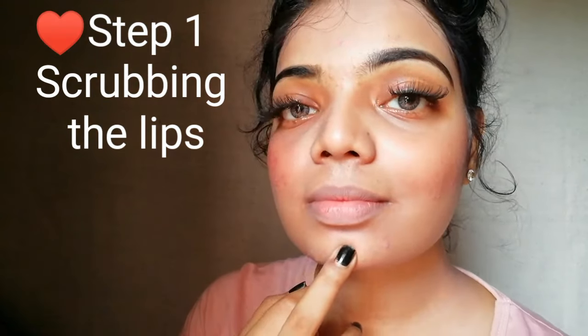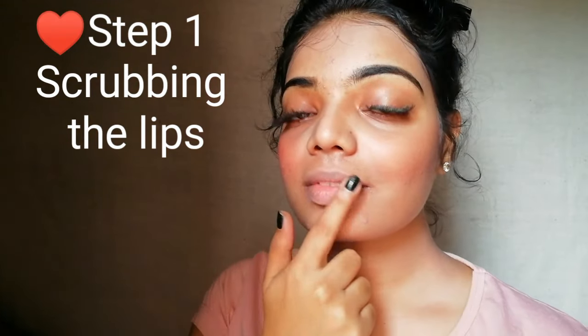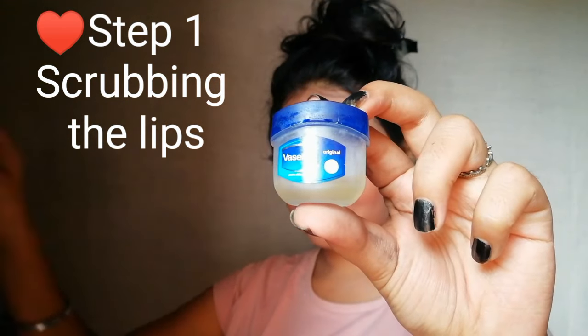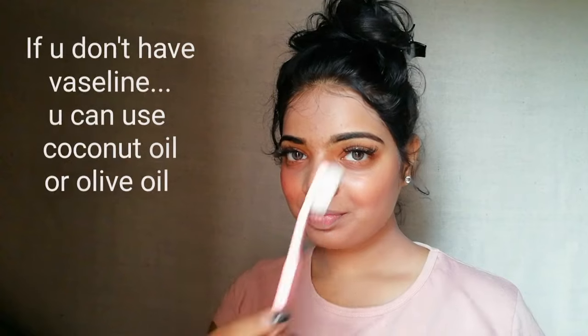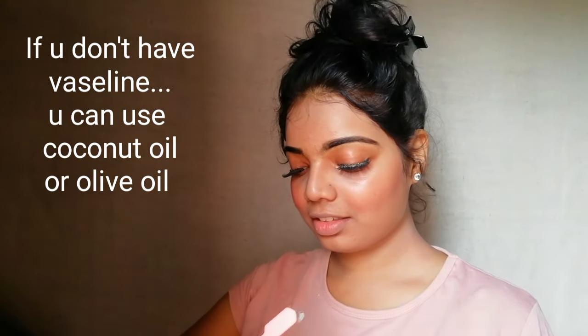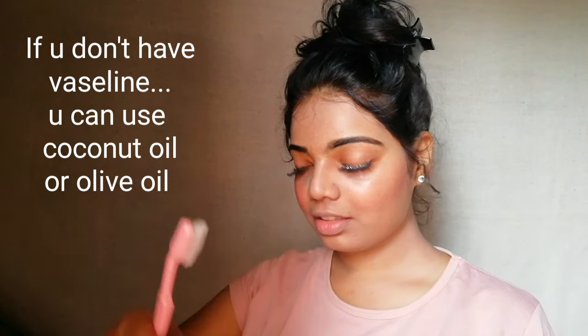Our first step is scrubbing the lips. For scrubbing, I'm using Vaseline and a toothbrush. If you don't have Vaseline at your home, you can also use coconut or olive oil. Just scrub your lips very slowly and gently.